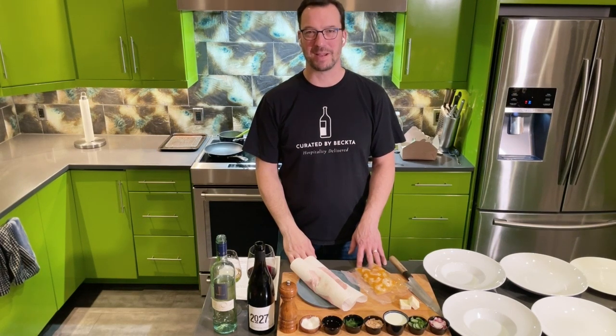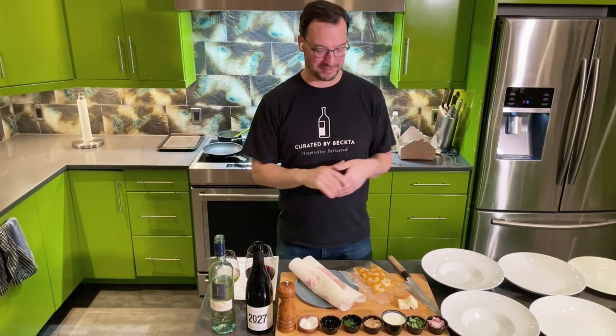Hi, everyone. Welcome to Curated by Becta's Valentine's Day 2023 menu. Thanks very much for letting us be a part of a really special celebration at home. We have a beautiful menu for you tonight, and I can't wait to show it off. Some of my favorite things.